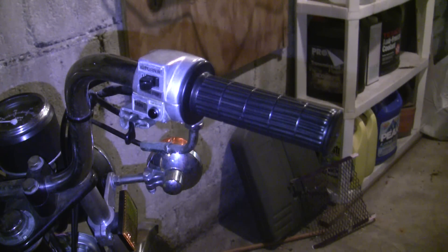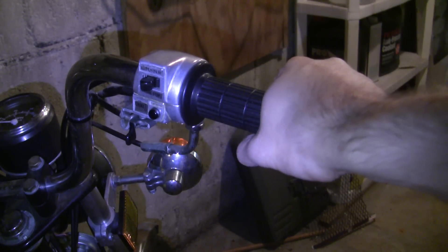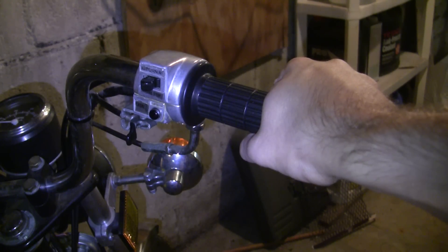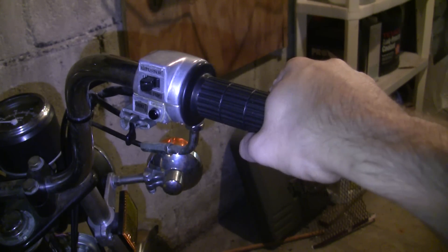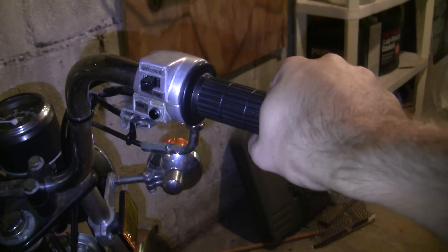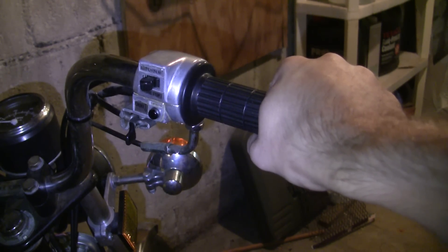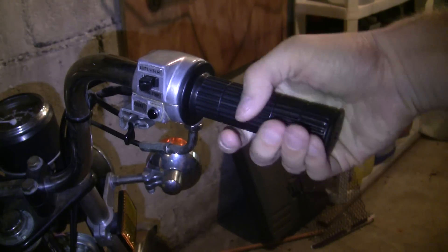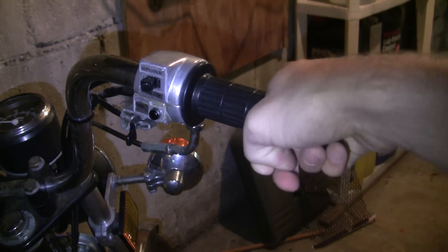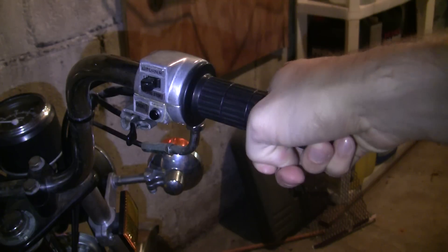When I talk about swapping out the main jet for one of a different size, we're tuning for full throttle. Sometimes people abbreviate it as WOT — wide open throttle. This is because the majority of the time when you're riding your moped, this is exactly how you're going to be riding it. That's actually one of the reasons why two-stroke mopeds are awesome — you can have it just pegged constantly, unlike a four-stroke car. So when you change out the main jet, you're tuning for wide open throttle.